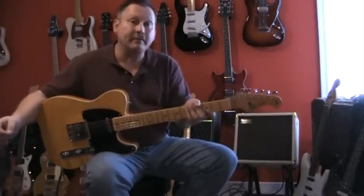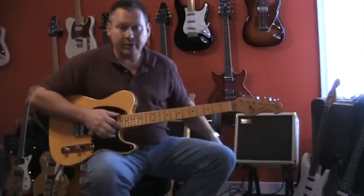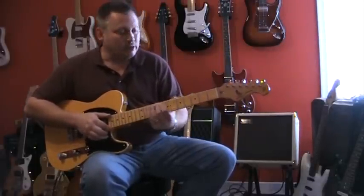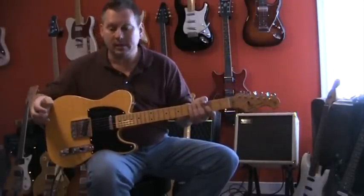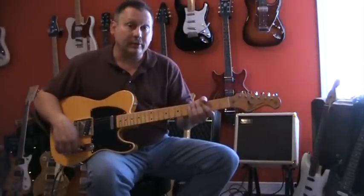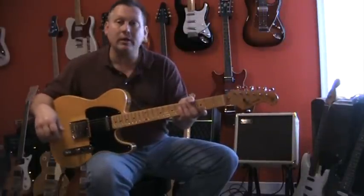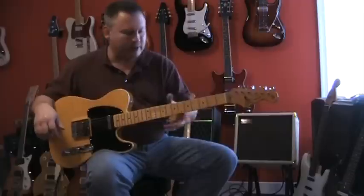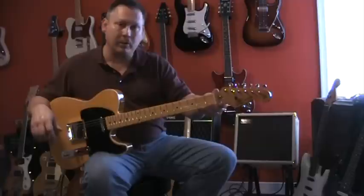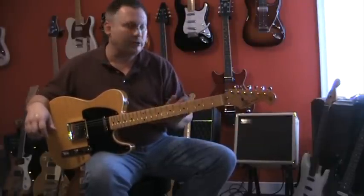I've got about half invested in putting this one together versus the other Tele, as far as parts cost. I just wanted to do it on the cheap and I think it sounds just as good. It's a lot of fun to play. This SX neck is kind of chunky — I've really gotten used to it. I did smooth down the back of the neck because it was really sticky and glossy, so I just took some steel wool and smoothed that down so it feels a lot better now.